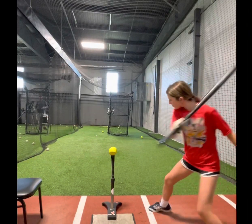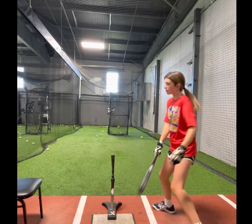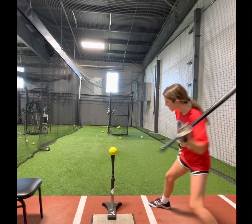What's up y'all, this is Jay the Hitting Instructor back with another instructional hitting video. In today's video, I was asked to do a video on a couple of simple drills that you can do on the tee.